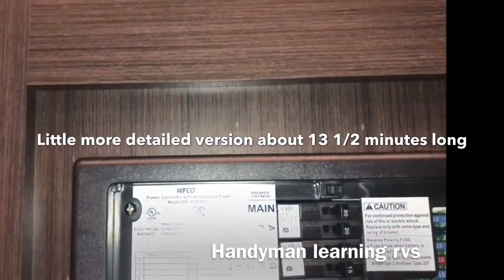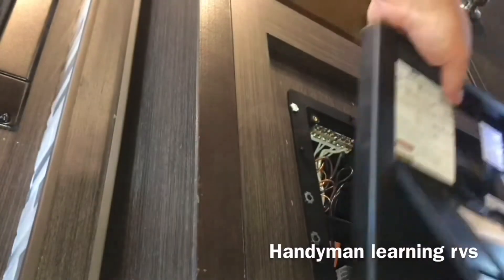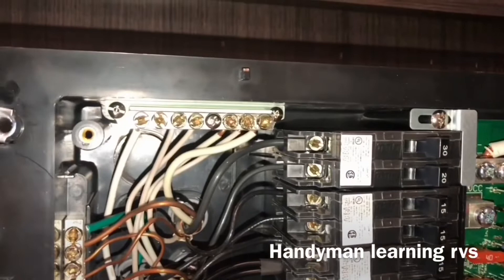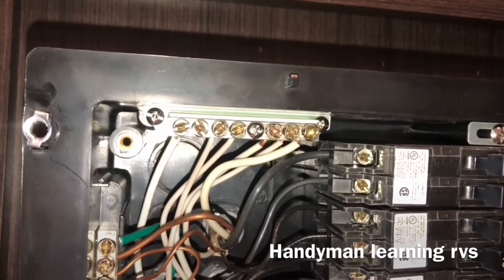A little bit more detailed install is next. To take out the breaker, you just use a number two head screwdriver — it's just two screws to take the cover off and four screws to take the panel loose and it will pull right out. With this panel being on the passenger side of the coach and my refrigerator being on the driver side, I'm going to run some 14-gauge wire over to the refrigerator.